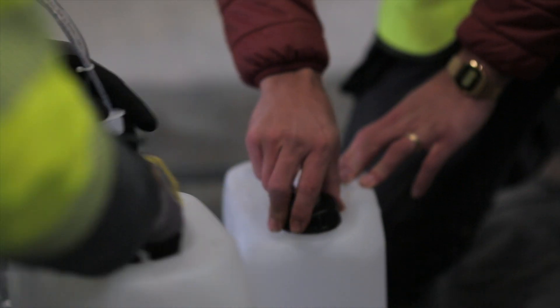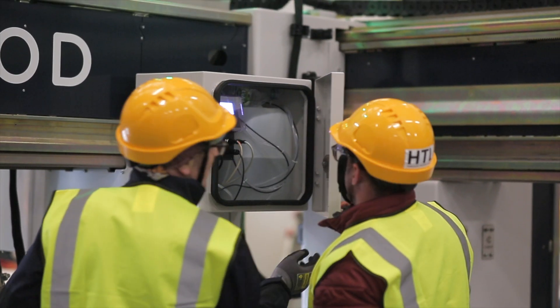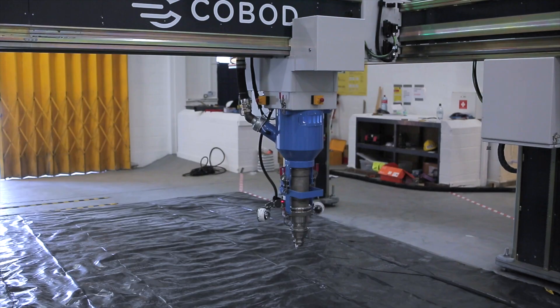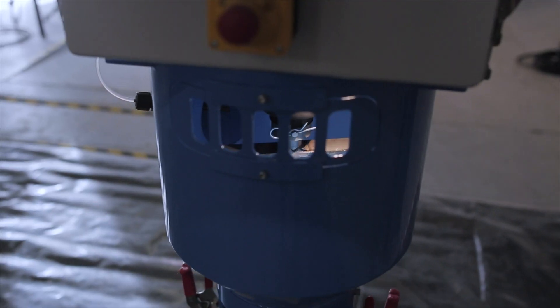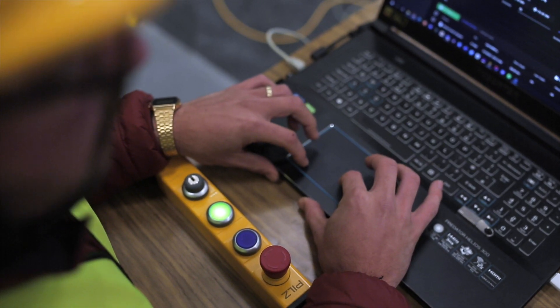The final addition to the concrete mix is a chemical accelerating admixture, released inside the printhead as the concrete is about to reach the nozzle. This causes the concrete to stiffen and allows the printer to set down layer after layer of concrete in quick succession.